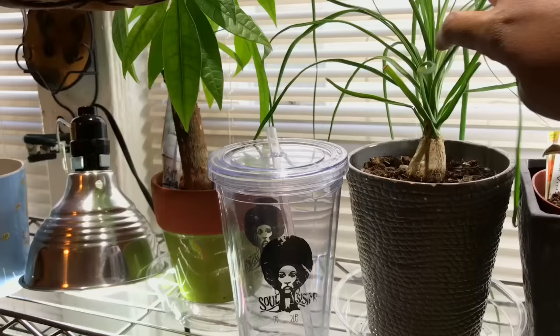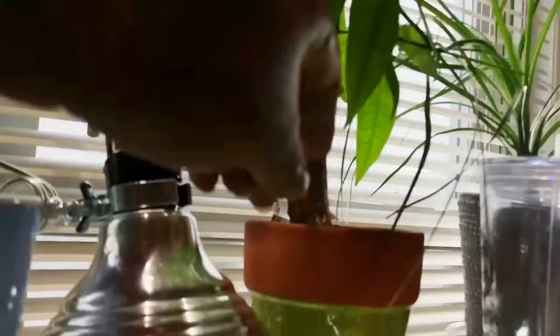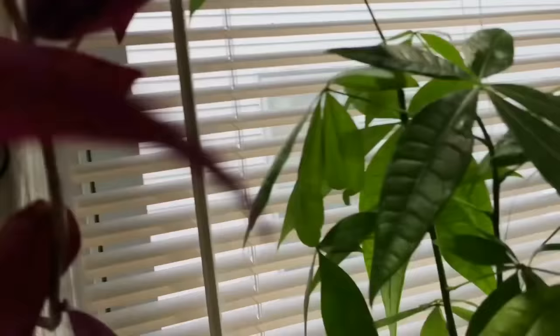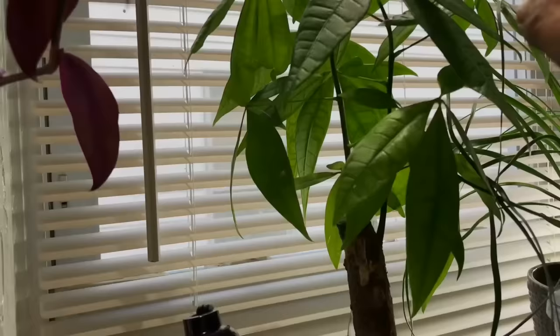My ponytail palm from the flea market — my two-dollar plant — is so cute and doing so well. I'm probably going to chop some of this off because it's so long. Here is my pachira — I need to fix that up a little and bonsai it a bit better.